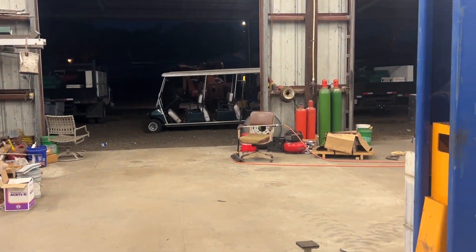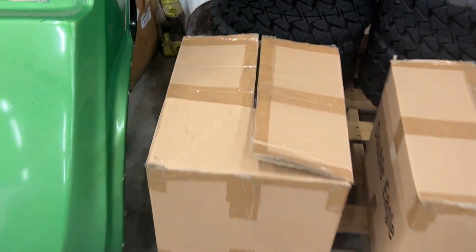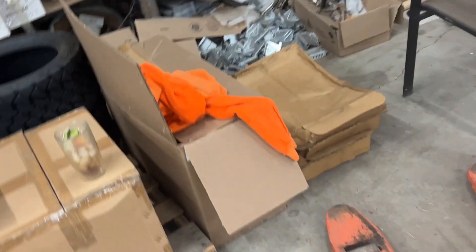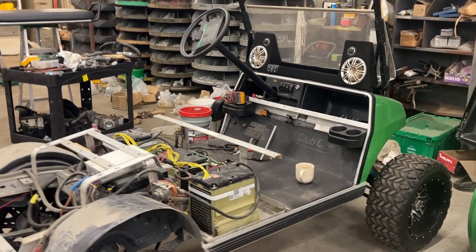I've got a limo build coming up shortly - 72 volt lithium packs. Got the long travel over there in the box. Nevitas AC kit. It's going to be wild. Stay tuned.